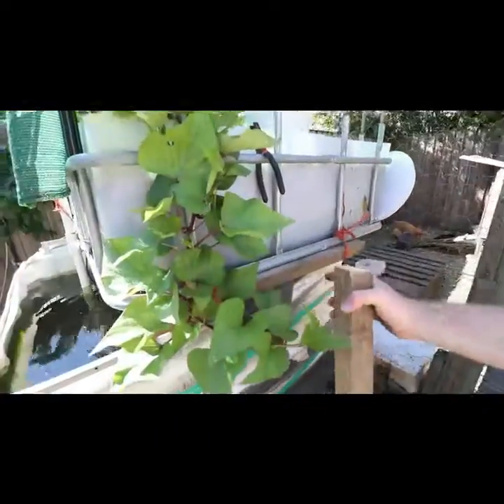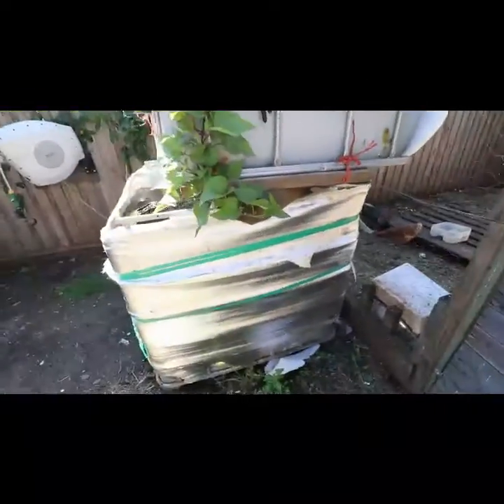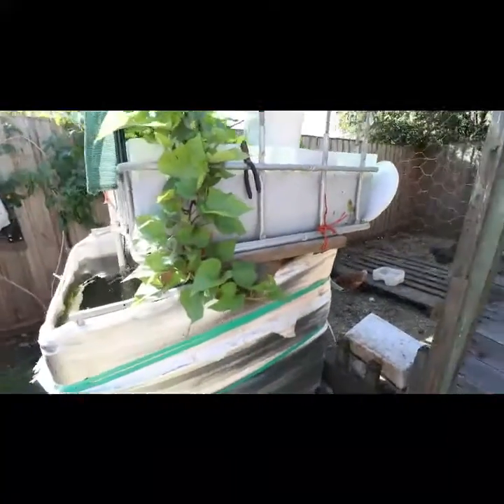Okay, so I've got my four cross beams which are going to go top, bottom, top, bottom on either side. So we'll just get them nailed up.